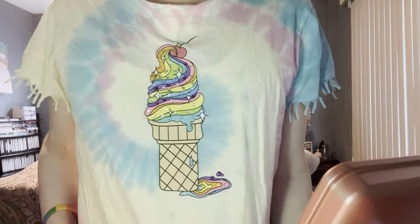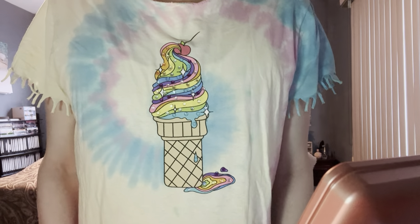Hi everybody, it's JoJo, and I'm here to do a Pride makeup tutorial. I have on this cute t-shirt — I bedazzled my stuff from Michael's. It's a cute little tie-dye t-shirt with a little ice cream cone. So this is my Pride makeup tutorial.